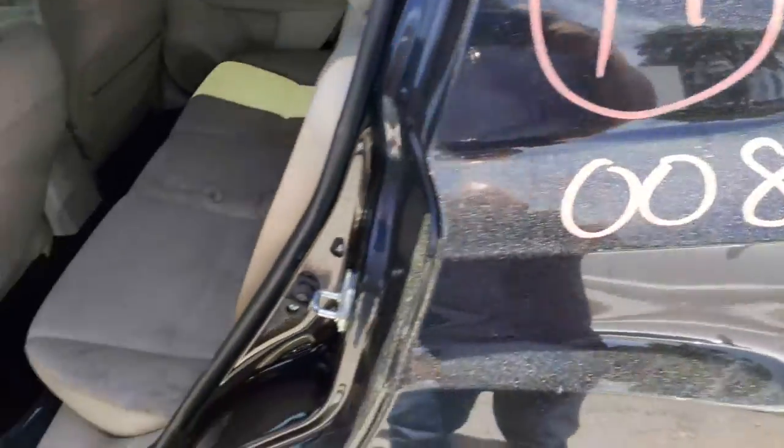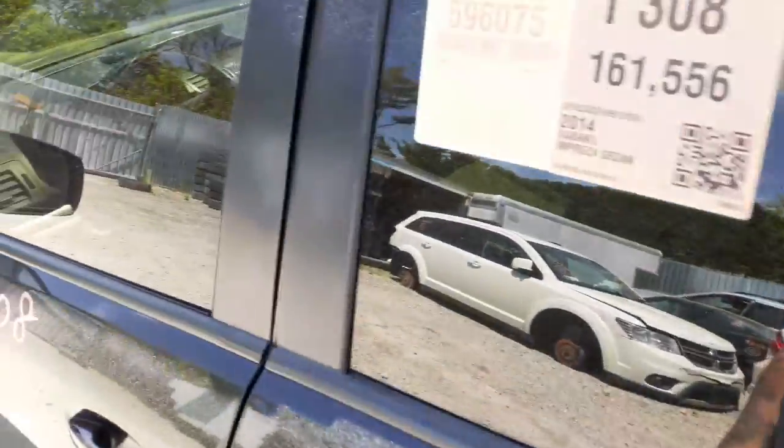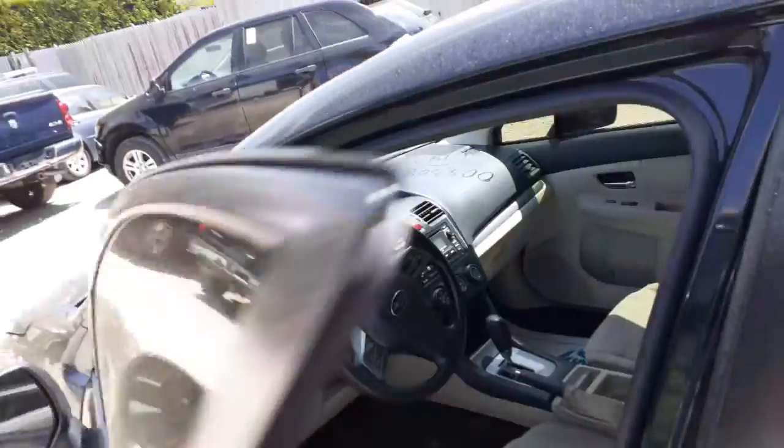The interior is disgusting — all stained. You got a left side mirror here, power, inside as well.